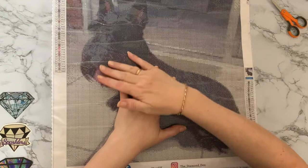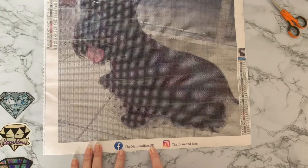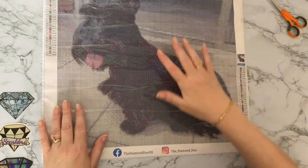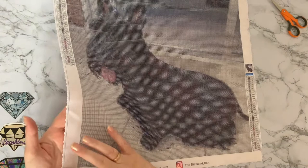Oh wow, look at that rendering — that looks fab! We've got the Diamond Den UK down here for Facebook, and the underscore diamond underscore den for Instagram. I will put the links down below. This is a beautiful soft canvas, and it's got like a velvety, moleskin-type feel to it. It's got your lovely crimped edges.